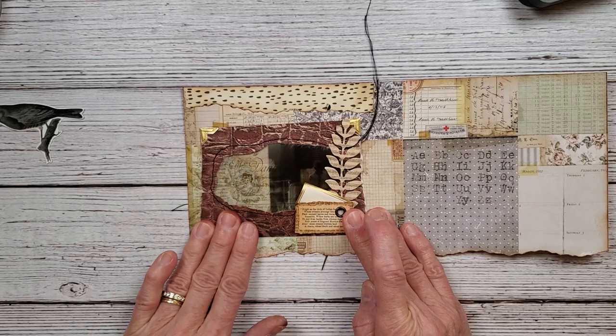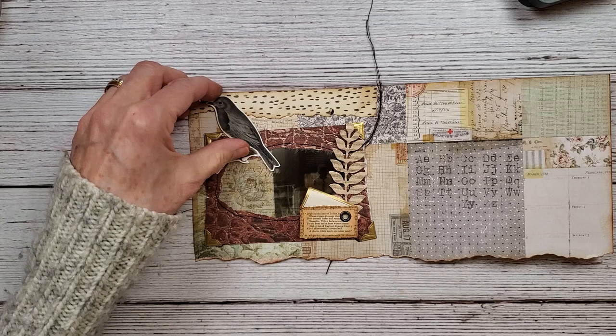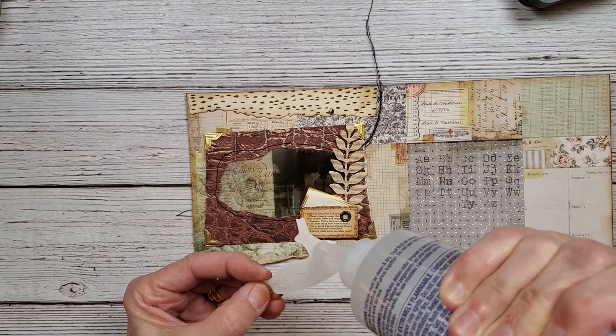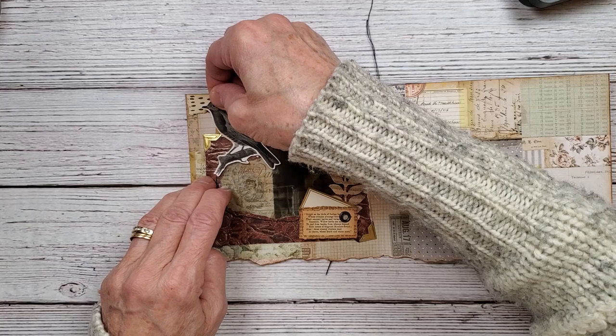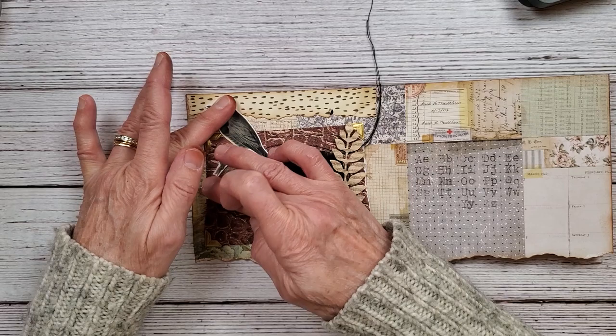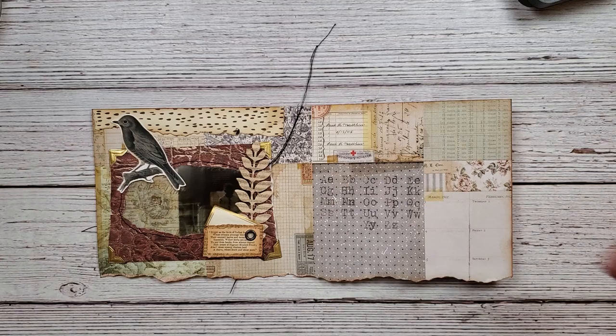I'm going to let this sit for a little bit and then we'll be back. Let me get the bird on here — I think we're going to put our bird right about there. Then we can finish up and do the other side here with the envelope, and then we'll call it a video, with some more fun ephemera for the inside of the journal.